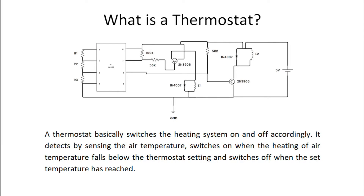A thermostat basically switches the heating system on and off accordingly. It detects by sensing the air temperature, switches on when the heating of air temperature falls below the thermostat setting, and switches off when the set temperature has been reached.